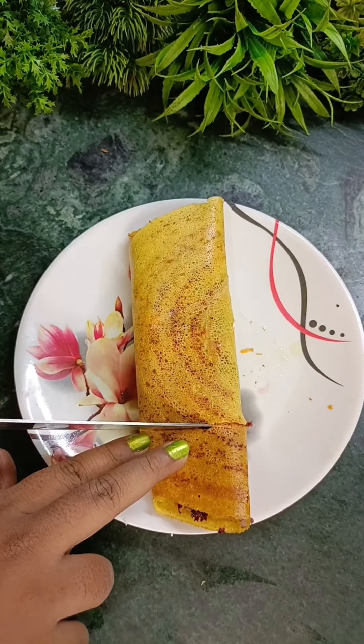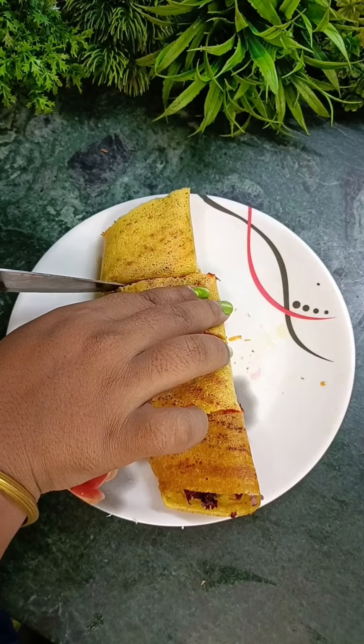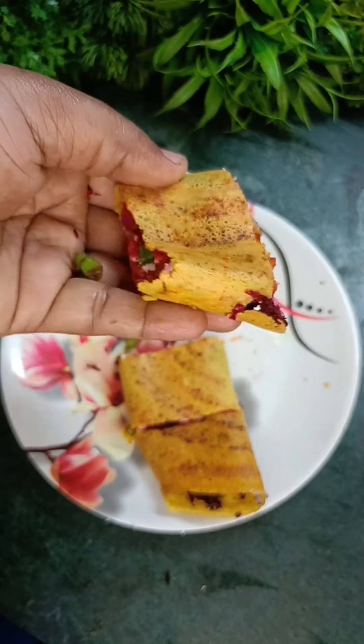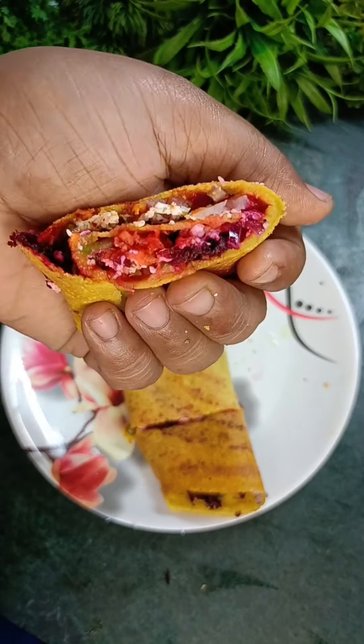Hello guys, welcome back to Shruti's story. Today I am going to make the Besan Chila recipe which is filled with paneer and veggies. Let's start making it without any delay.